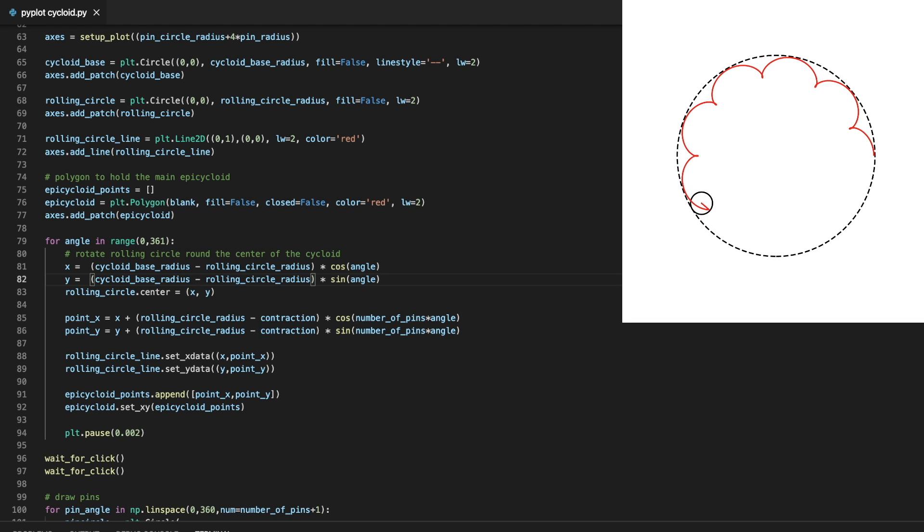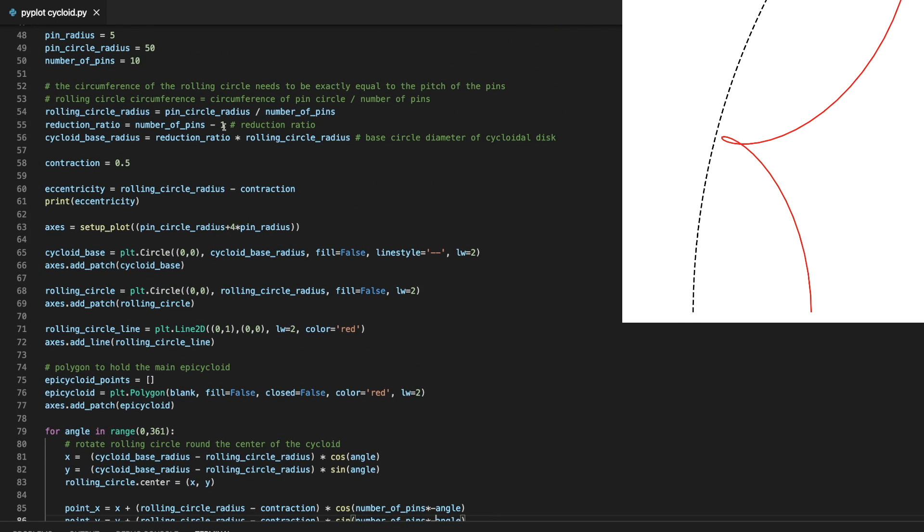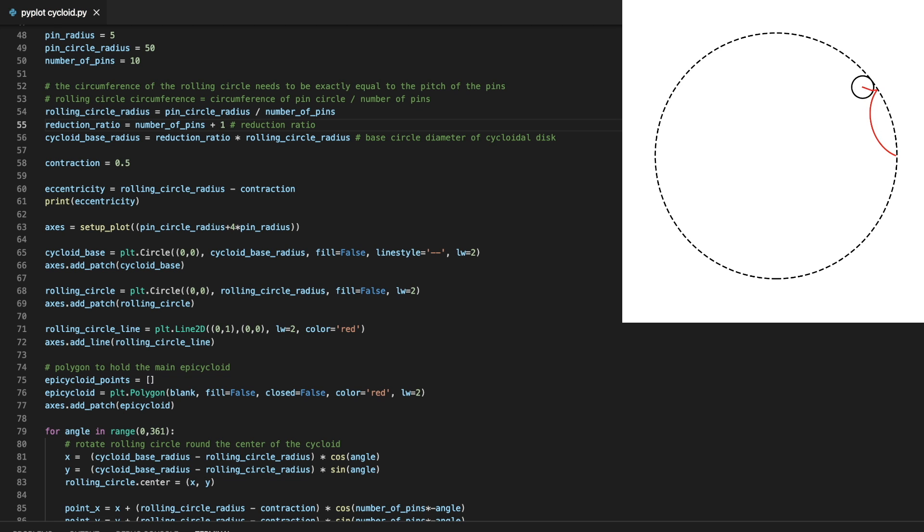Now something's not quite right — the circle appears to be sliding, not rolling. Let's reverse the rotation of the smaller circle. That's better, but it's still not quite right. We can see at the edge of the nodes the path crosses itself. For an external cycloid we need one less node than the number of pins, and for an internal one we need one more. There we are — perfect.